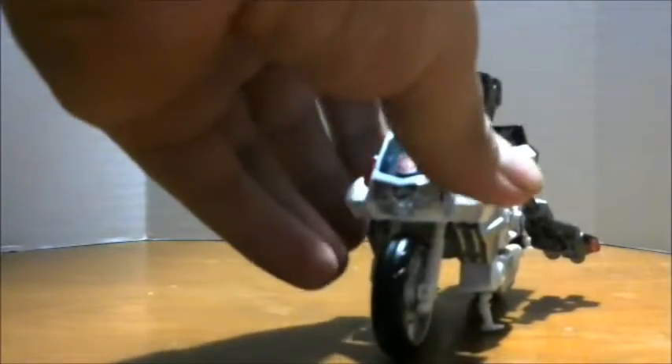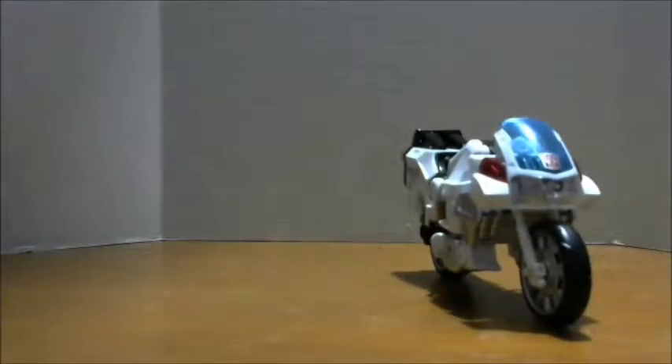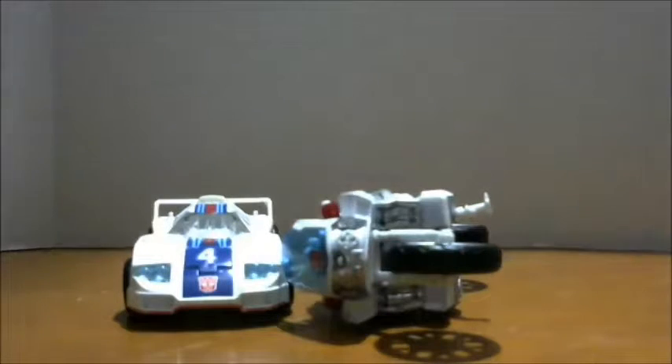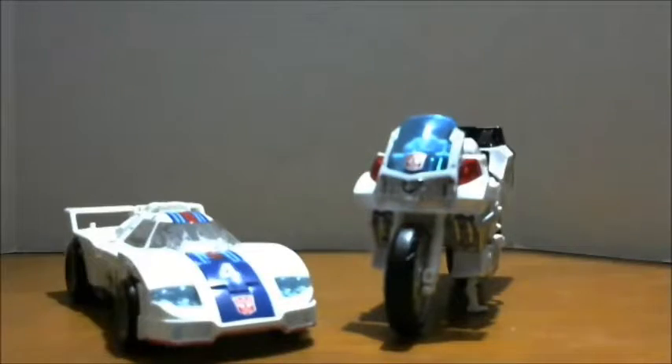For comparison, here he is with Power of the Primes Jazz as my review station got bumped around. Bikes usually don't have a hard time standing like this. So you can see how he scales with a deluxe car.